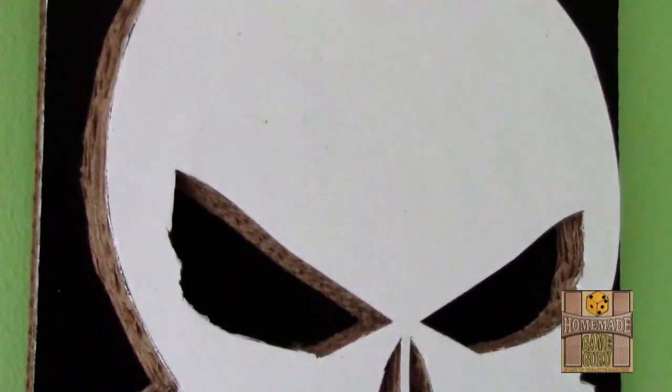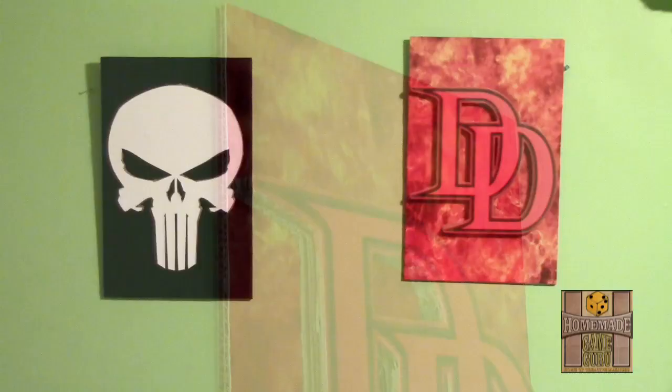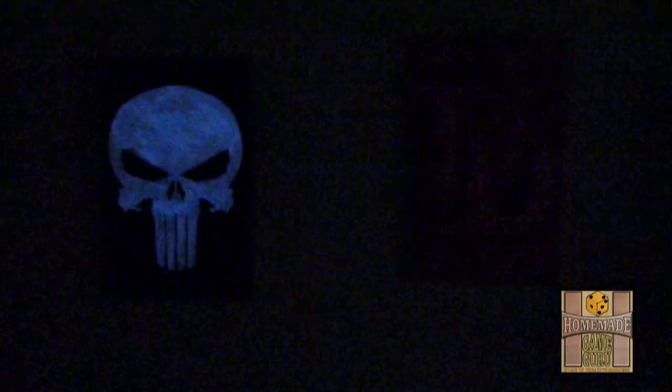Here are my two 11-by-17 symbol designs that give a nice and simple 3D look during the day. And once night comes around and the lights are off — BAM! This is what I'm talking about: a real strong glow-in-the-dark effect that will last for hours.